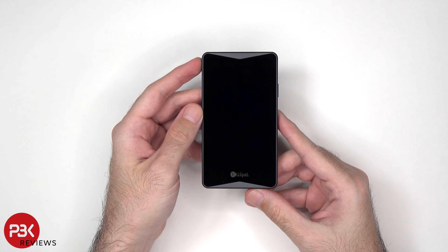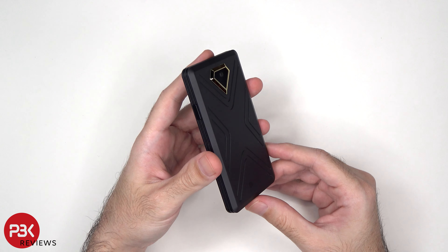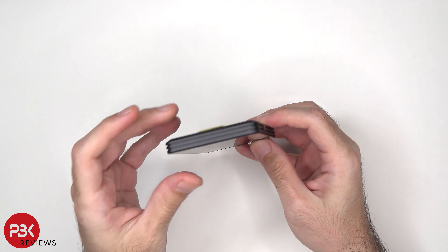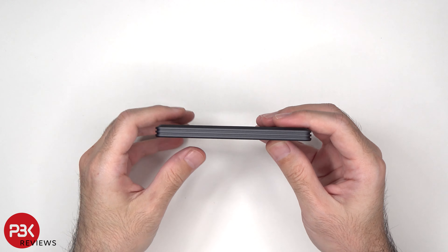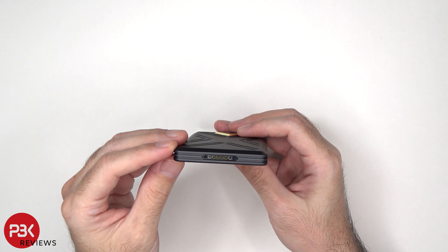The Titan 2.0 hardware wallet integrates CC EAL 5 Plus secure element within an air-gapped foundation. This wallet uses QR codes to achieve full offline use without data cables, Bluetooth, or NFC, thus preventing any sort of hacking attempts.